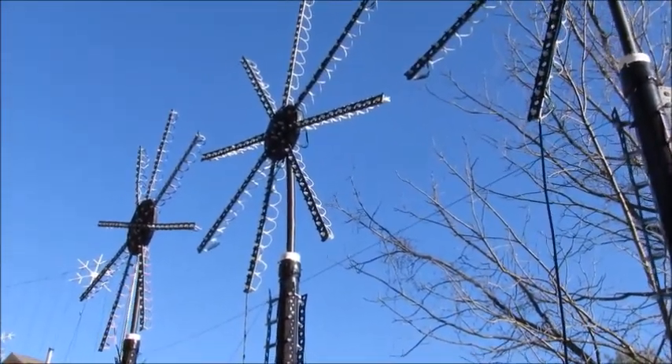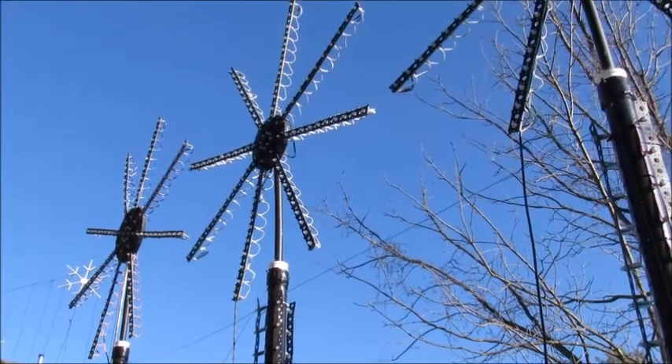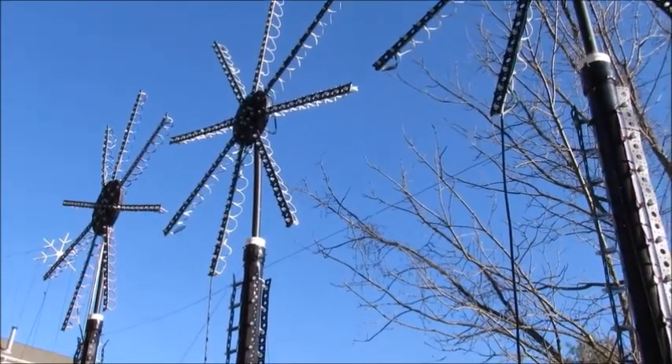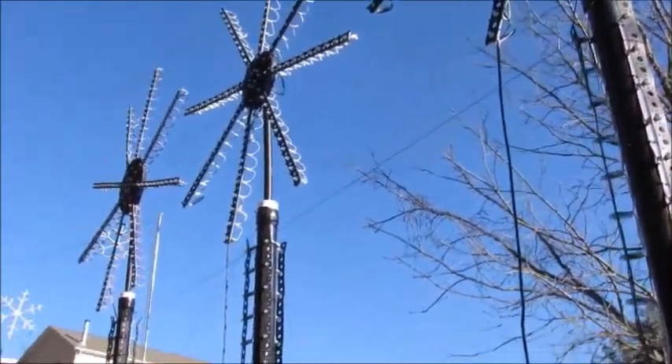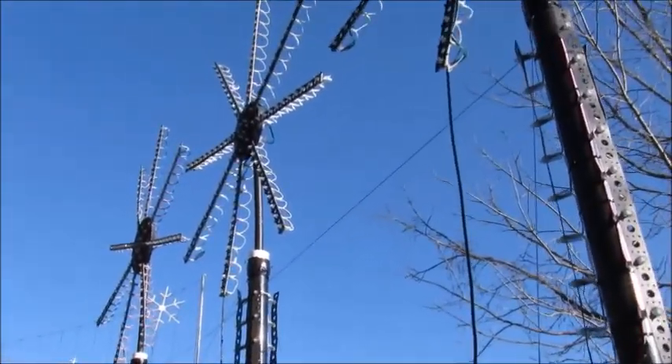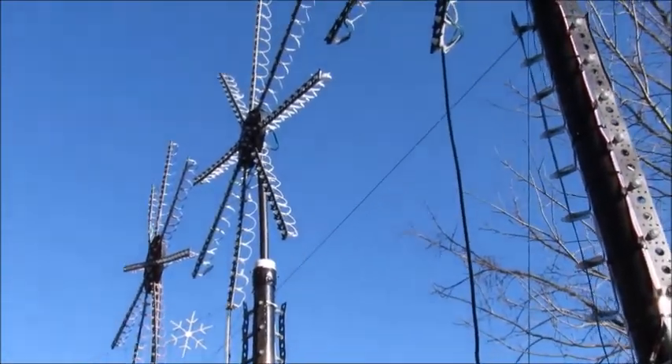I've used two spinners for a couple of years now, and this year I built four more, so I have six total. They are wireframe spinners with Boscoio strips zip-tied to the wireframes.